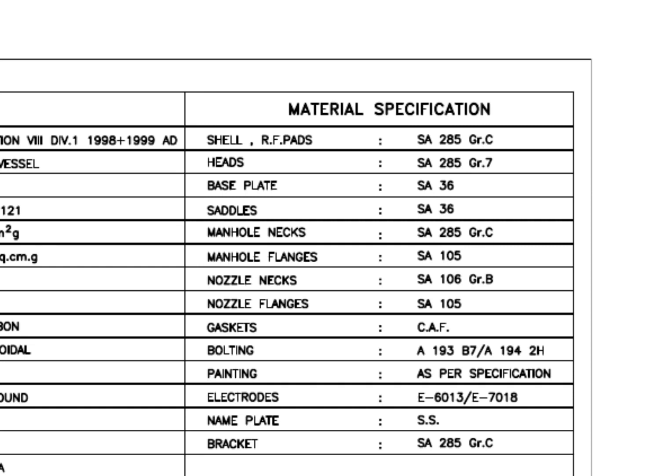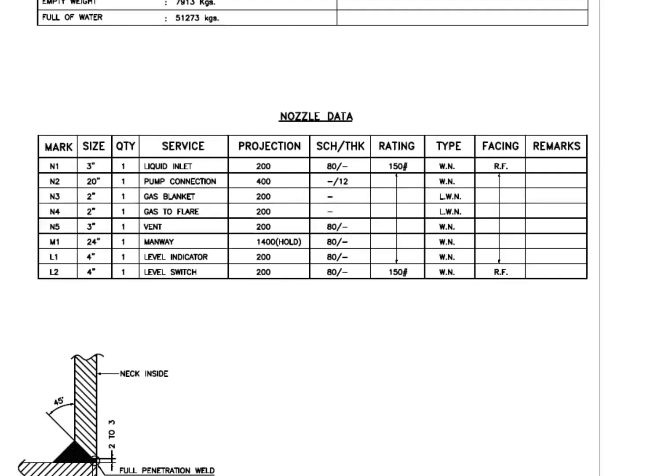See the bolt, nuts, and electrode rod grades. Look at the nozzle data and see the flange type: WN and LWN. WN flange is a weld neck flange and LWN is long weld neck. Long weld neck flanges are like weld neck flanges, except for the neck, which is extended and acts like a boring extension.